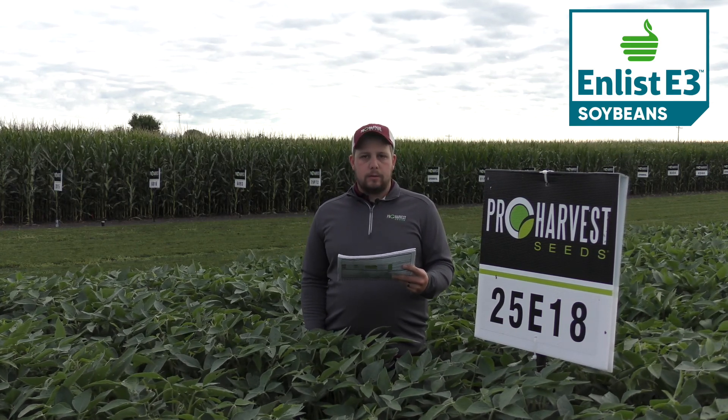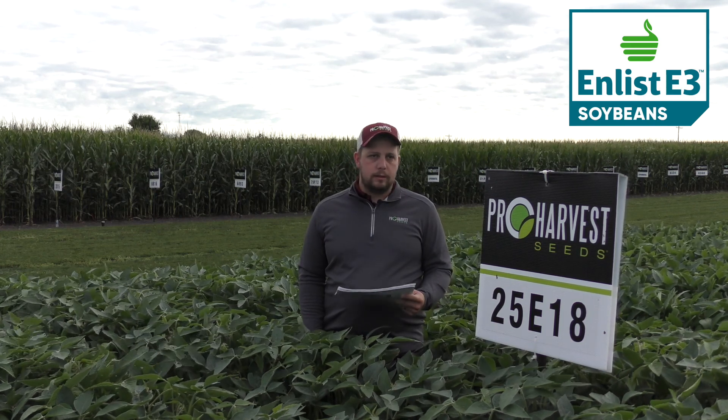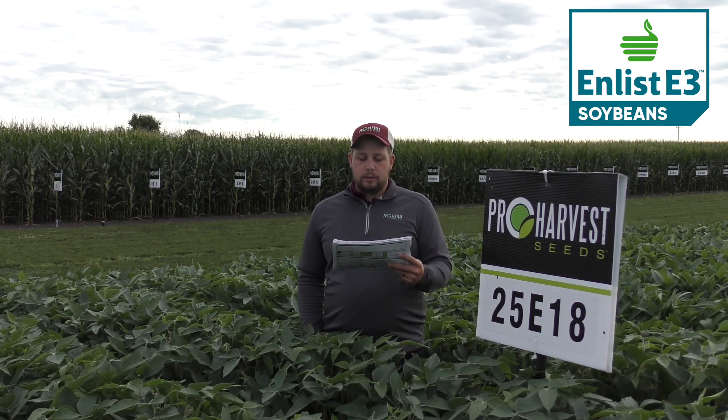It's not the best on no-till, but I still wouldn't be afraid to do it anyways, and it is a good cover crop companion.